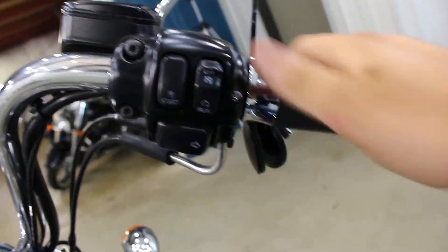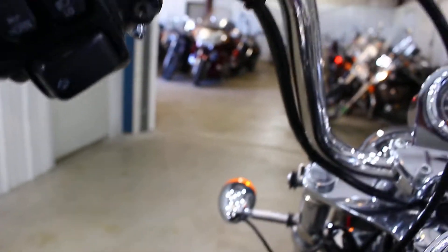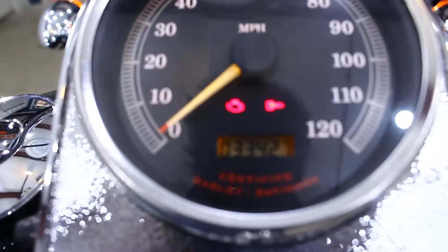All the controls are in good shape — you can actually read them. Grips are in good shape; they're not peeling. Like I said, I really like this bike — it's super clean. It's got 33,000 miles on it.